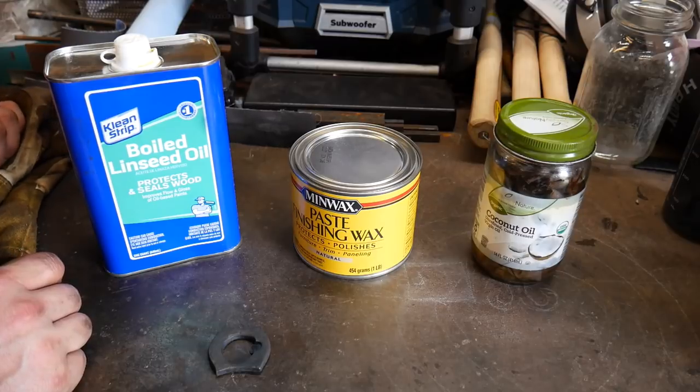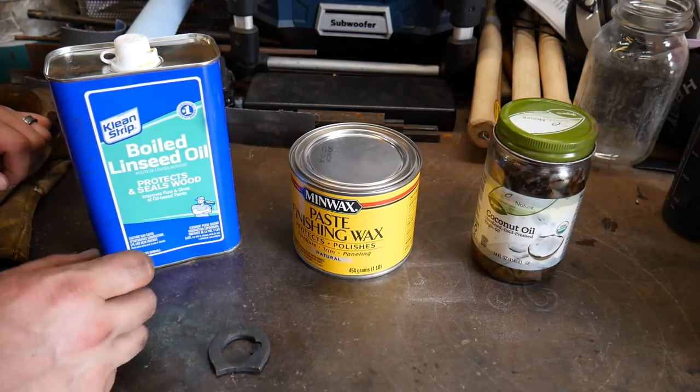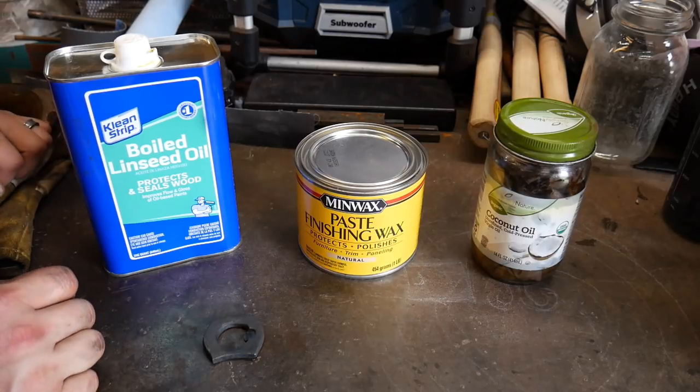Hello everybody, welcome back to the workshop. Today I want to talk about blacksmith finishes — different types of coatings that you can put on your steel after you're done with your forging.